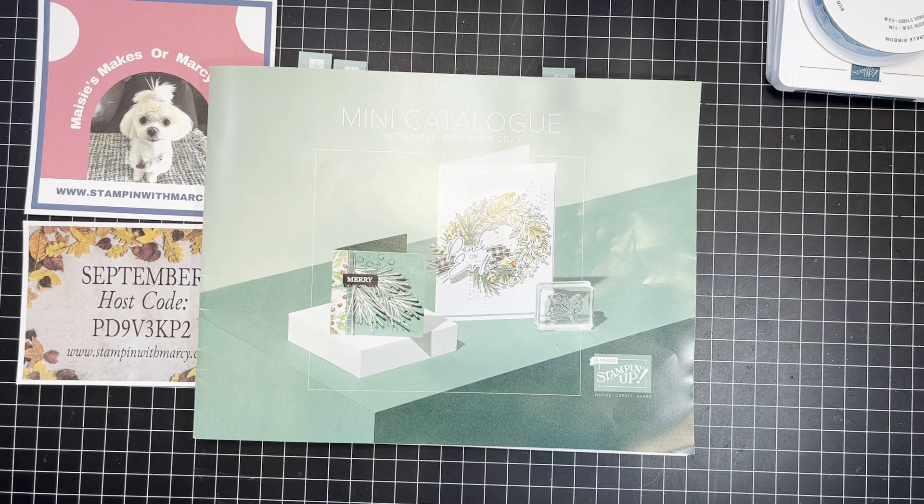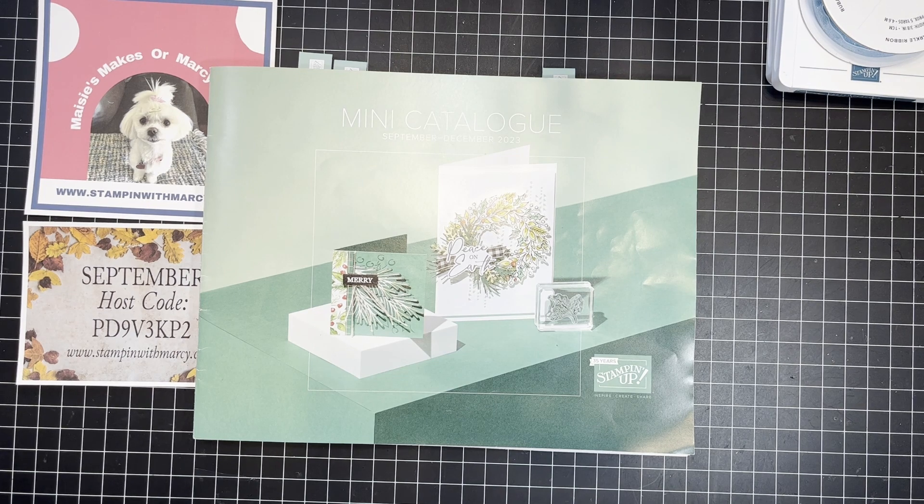Hi everyone, it's Marci Denning here from Stampin' with Marci. I'm an independent Stampin' Up! demonstrator in southwestern Ontario, Canada, and I'd like to thank you for pressing play on today's video.